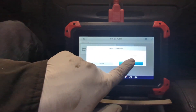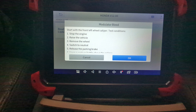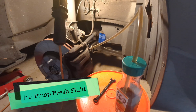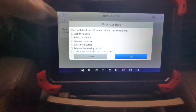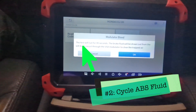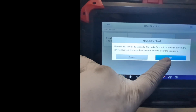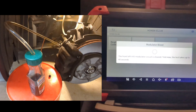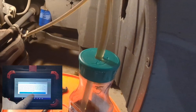Follow the scanner's instructions to activate the ABS solenoid for each wheel. This helps remove air from the ABS module. On each wheel, with the bleeder valve open, pump the brake pedal so you have fresh fluid in the system. Then activate the corresponding ABS solenoid on the scanner to cycle fluid from the module.